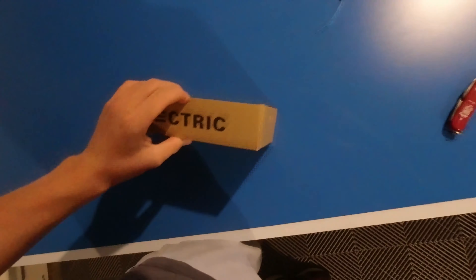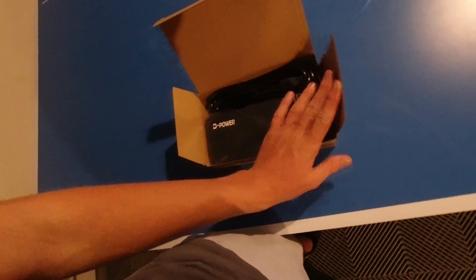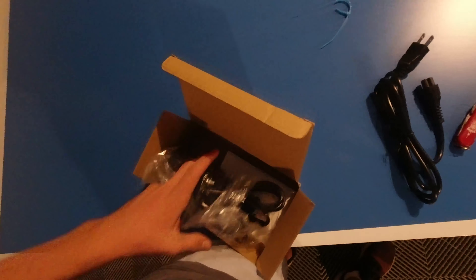The last thing is this little box that says Electric Bikes on it — I'm pretty sure it's got the charger. Correct! Here's the charger, and then there's just a box.